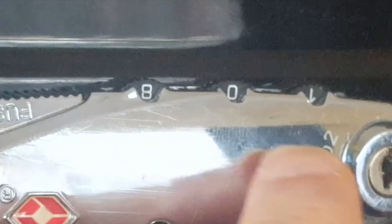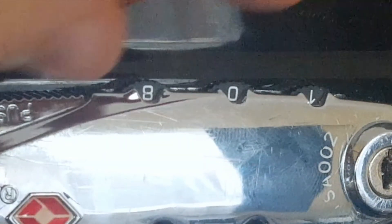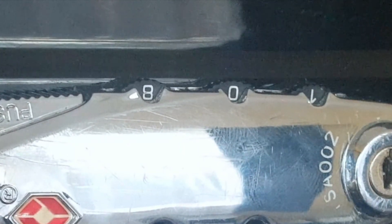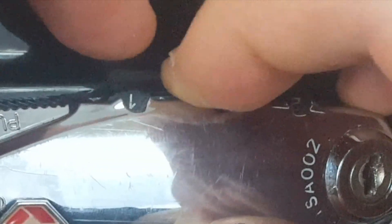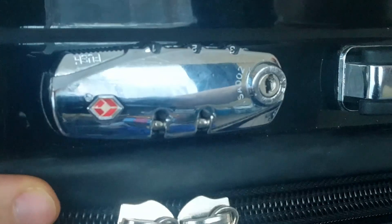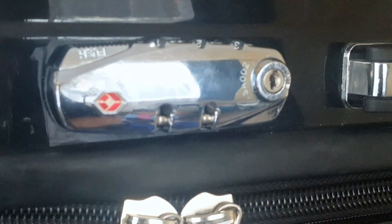Now we've got each of them in the right place. We have to turn all of them one by one and keep going until the lock opens. This is quite a common technique for combination locks. Turning it one by one doesn't open the lock — turning all by one again, and it opens the lock. So that's how you can decode the combination lock.